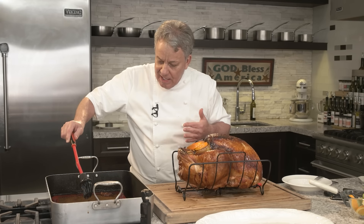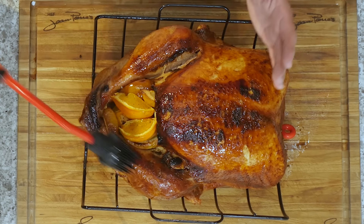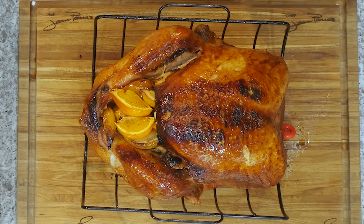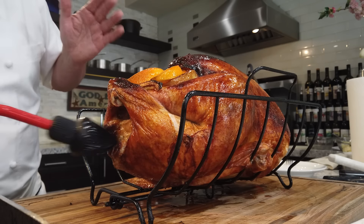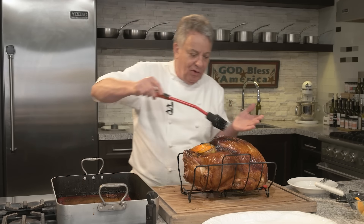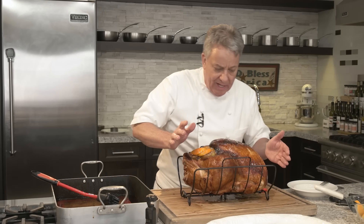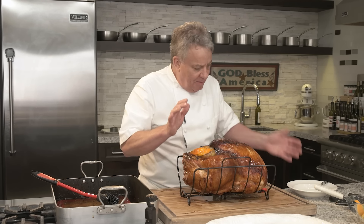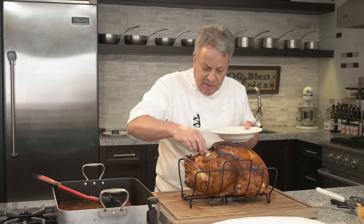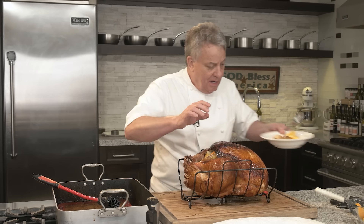Look how beautiful that is — I love a nice golden-brown turkey. If you don't like it so brown, keep the aluminum foil on longer. I just kept it on for the first hour, hour and a half. The aluminum foil's only purpose is to control how dark you want it. If you want it darker, take it off. Very simple — the foil determines the color.